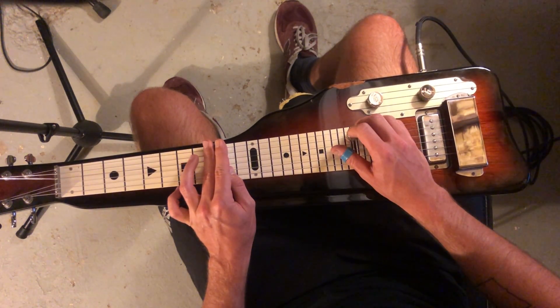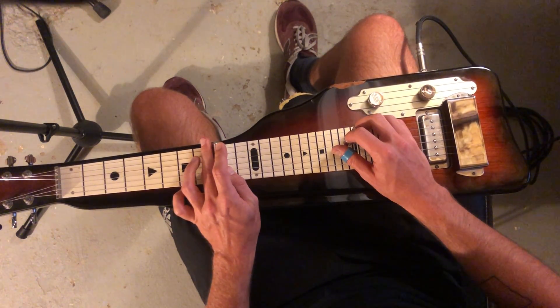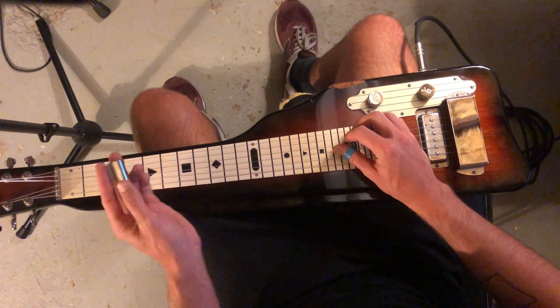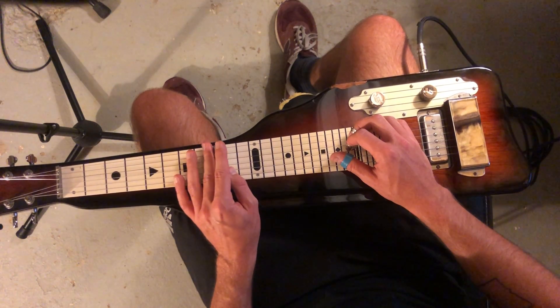Now, if we take this third string and pluck that, that's the sixth — the sixth in the scale or the chord. So if we bend that, that's going to give us that half step — that flat seven that we want to make it a seventh chord.